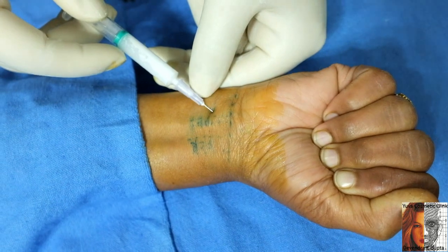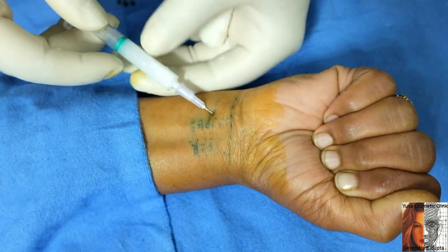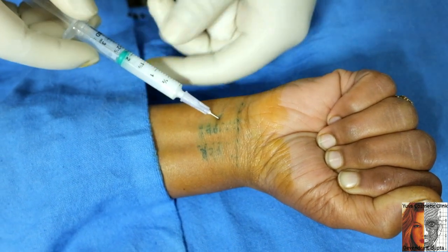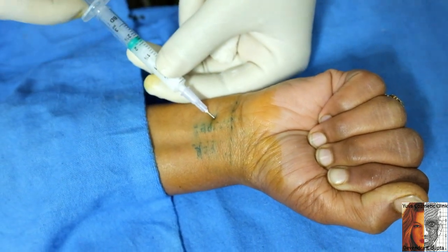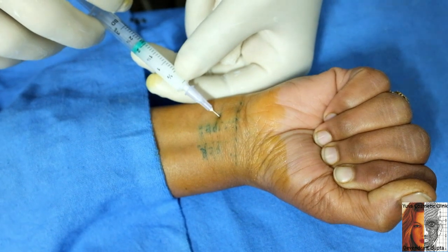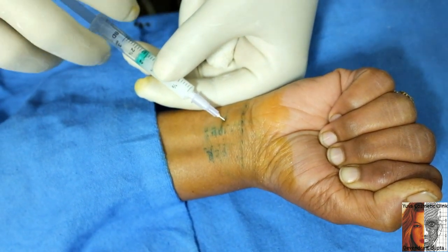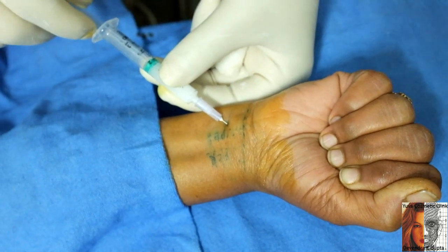Just before injection, aspirate and then inject. If there is any paresthesia, withdraw the needle and reposition it. There is no blood — always aspirate before injection.